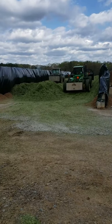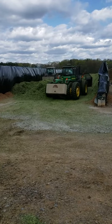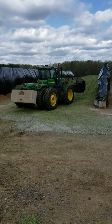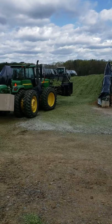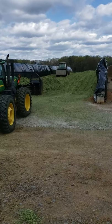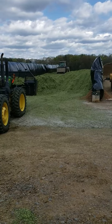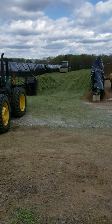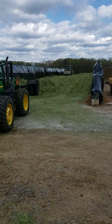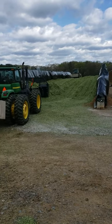After the dump truck dumps its load, these tractors come and pack it down. The green tractor is called a packing tractor and it has weights on the back to make it really heavy, and a blade on the front that helps push the rye out into an even layer. The blue tractor just helps pack everything down too. The green tractor isn't something the farm owns — that's another farmer who comes to help us, because it takes a lot of teamwork and we can't do it by ourselves.